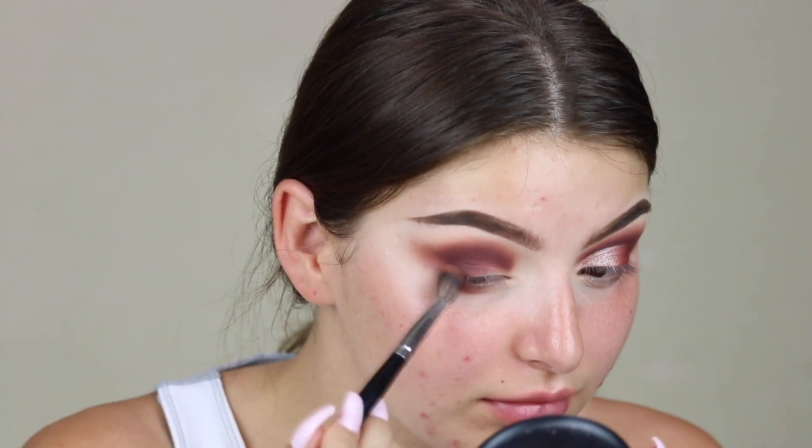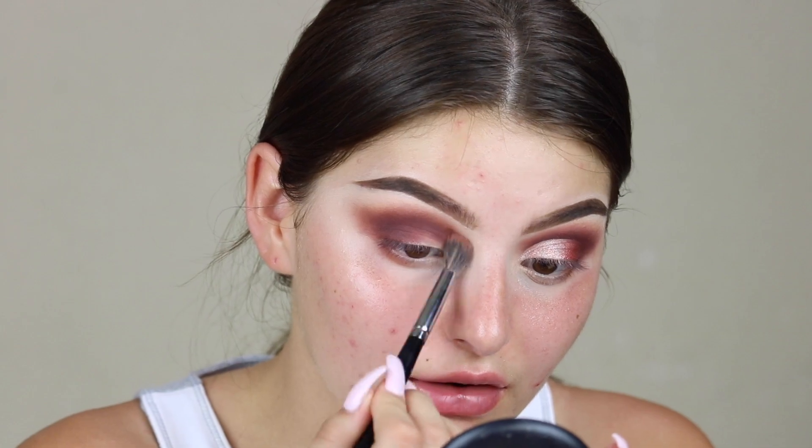I'm going to go back in with this really fluffy brush and blend everything together. Now for the hard part — you have to cut the crease. I'm just going to use my Tarte Shape Tape and this small definer brush, the Makeup Shack T57 brush. I'm going to prepare myself — I'm going in.